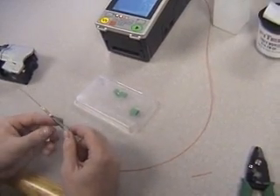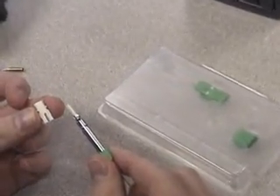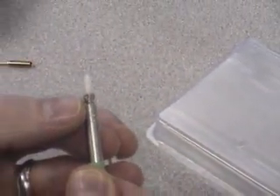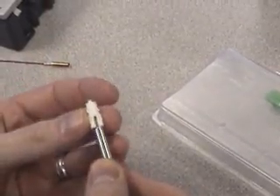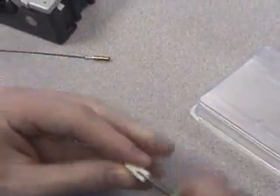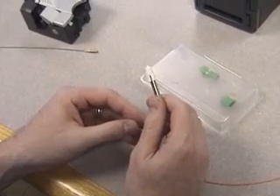Remove the ferrule transportation tool and place your inner housing over the ferrule tip. For an APC connector, you will find a dot on the ferrule and you will align the dot with the upper portion of the inner housing. Once you place the ferrule inside the inner housing, it is keyed and will stay in position. Simply push in the connector and turn, which will lock the inner housing into position.